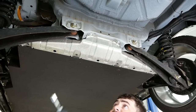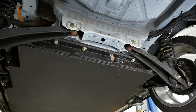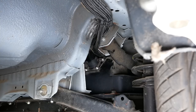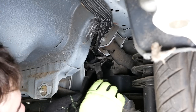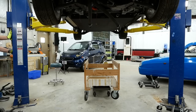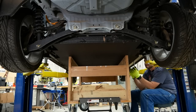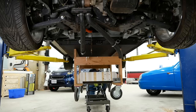I need to get in there and release this BMS connector, which is held in place by a locking ring. I can't get a grip on it, so let's try these pliers. Got it. I think that's everything — let's see if it lowers down.